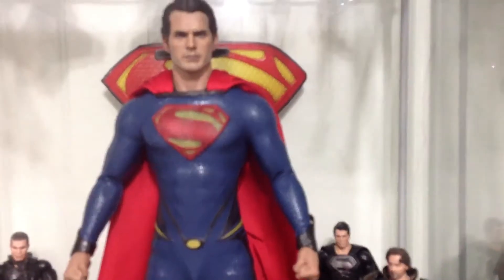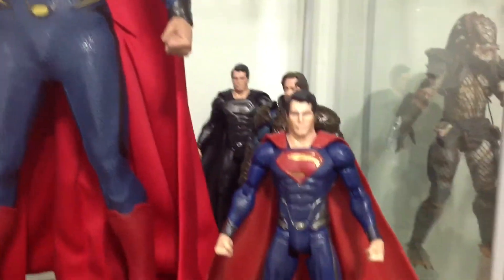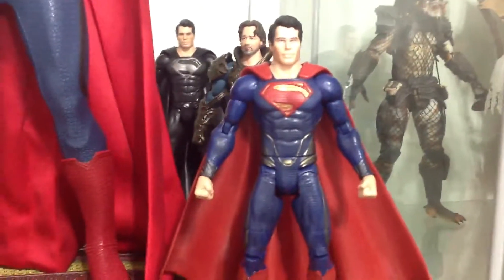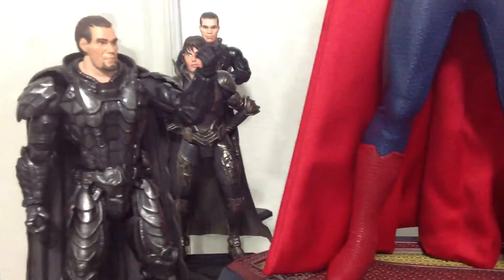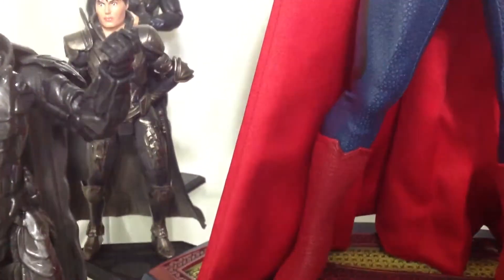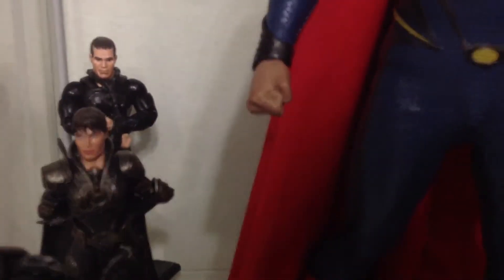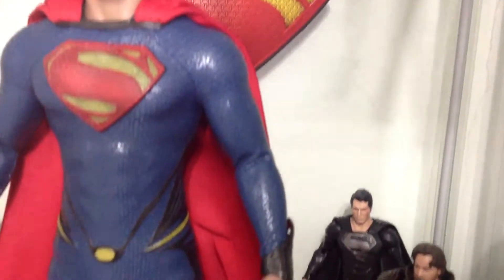And then over here we have my Hot Toys Man of Steel Superman looking very cool. And then we got the Mattel figures — Jor-El in the back, black suit Superman, the armored Zod, Faora, and shackled Zod with a little mark on the side. And I have a cool little Superman logo here on the side.